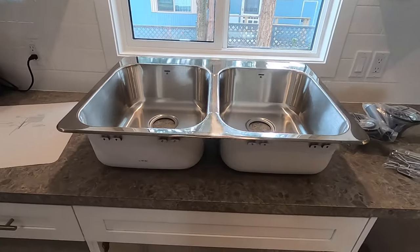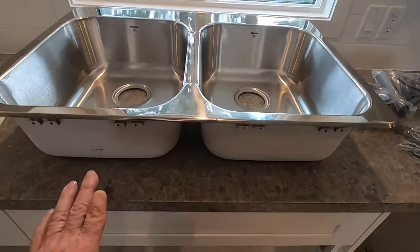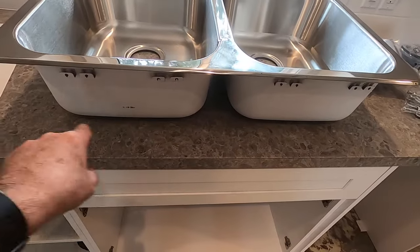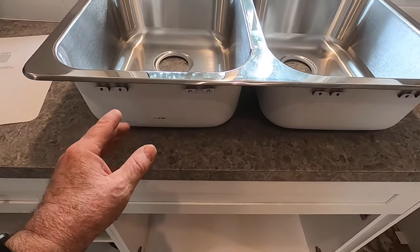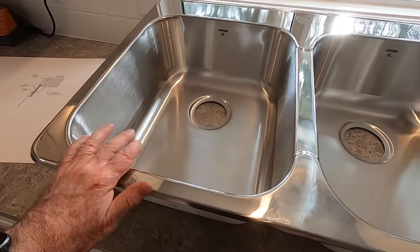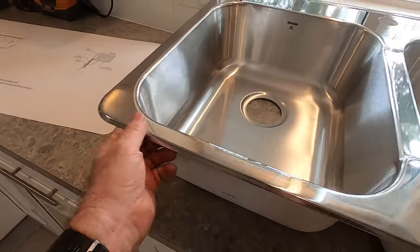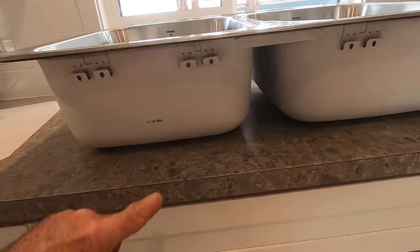We've got our sink unpacked and this is what it looks like. We're going with what's called a drop-in sink, which means we're going to cut our hole and drop the sink in. There are different kinds of sinks — undermounts and whatnot — but in this one we're just going with a plain stainless steel sink. It's going to sit on top of the counter with this edge here. You can see this part will all drop down in once the hole is cut.